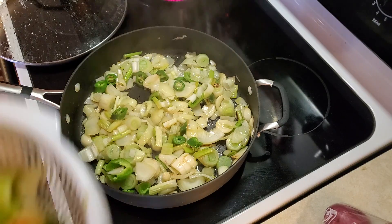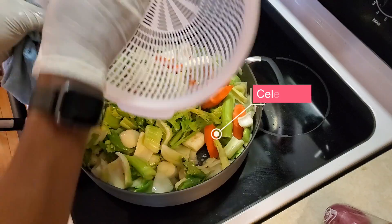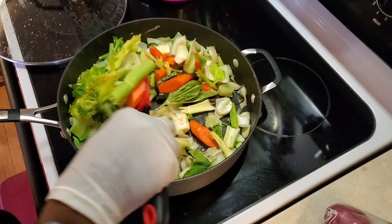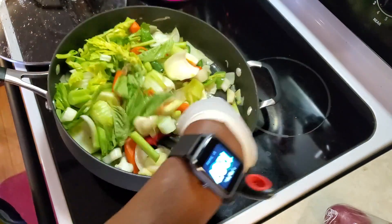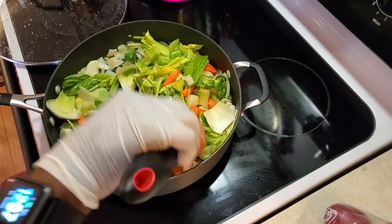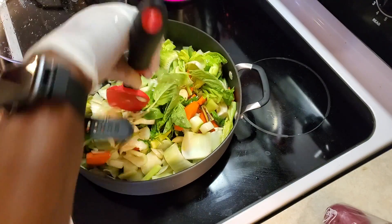Now I'm going in with my rough chopped celery and carrots. Just sauté them along with everything else before I put them in the pot. It just gives a little bit more flavor to your stock. These are just rough chopped because they're going to be in the fish stock.